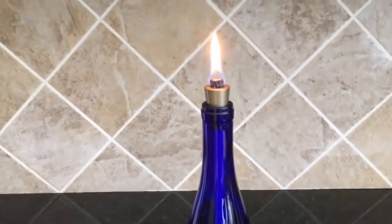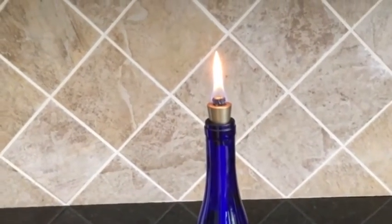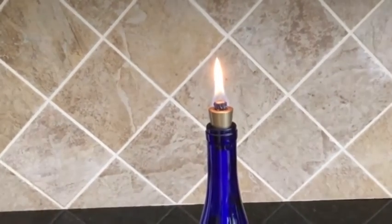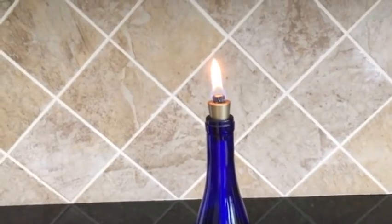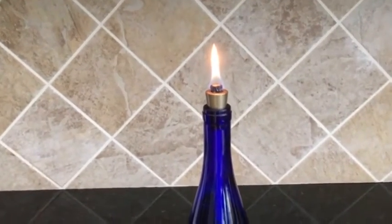Additionally, you should be putting about three-quarters full of fuel in the wine bottle, otherwise your flame will suffer. You'll know that because your flame won't be as high as you want it to be.